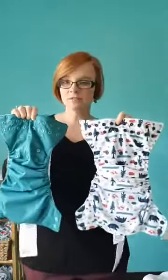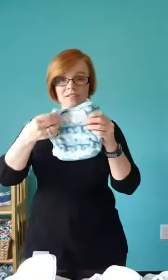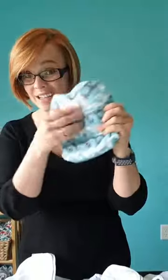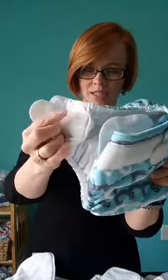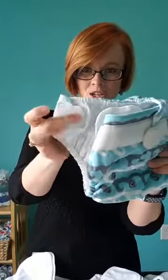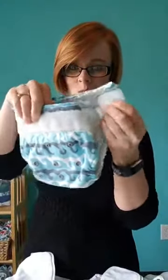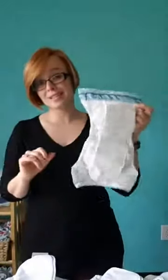Both are easy-peasy, one-step, go-on cloth diapers — very friendly for folks new to cloth, especially if you get it in our Velcro. That's about as close to a disposable diaper as you can get. With the Velcro diapers, you'll notice that we have laundry tabs here. When you're using these, you'll want to close the laundry tabs before putting them into the wash.